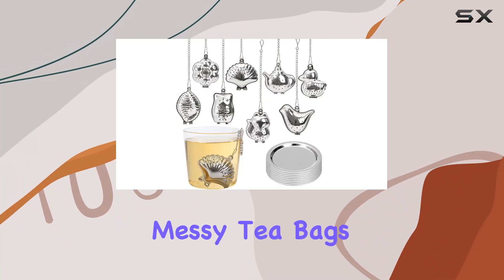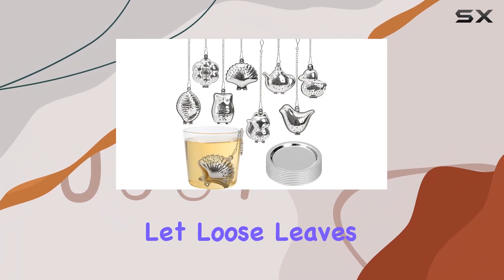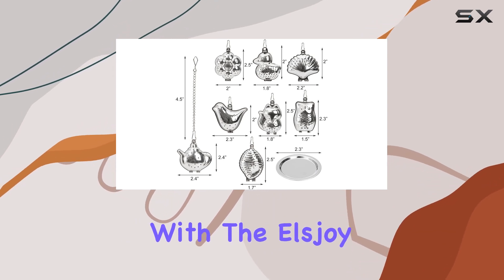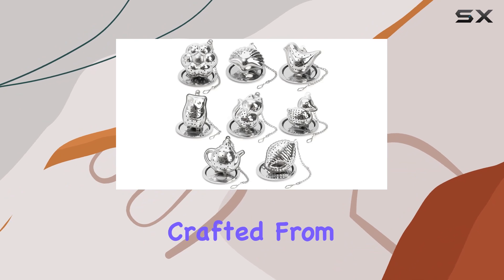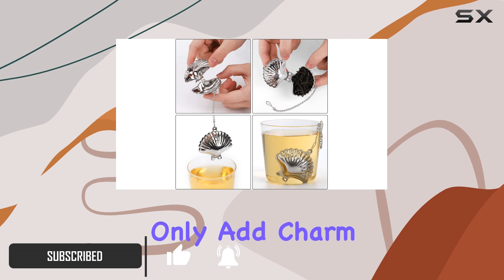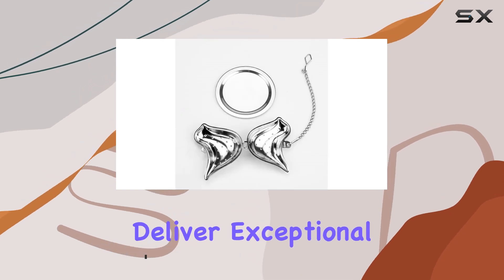Are you tired of dealing with messy tea bags or ineffective infusers that let loose leaves sneak into your drink? Say goodbye to those frustrations with the Ellsjoy set of 8 loose leaf tea infusers. Crafted from premium 18-8 stainless steel, these adorable tea balls not only add charm to your tea time but also deliver exceptional performance.